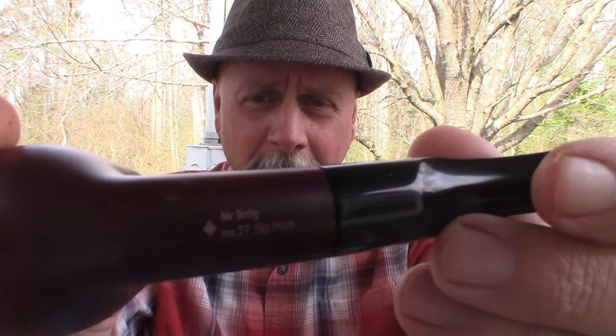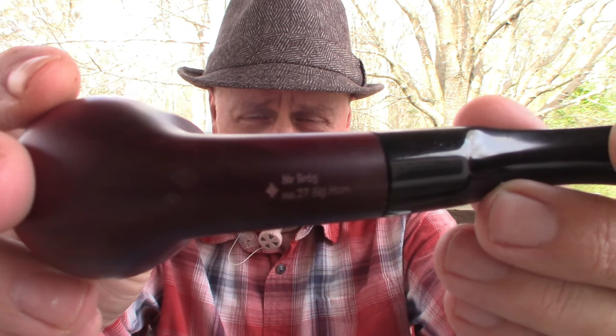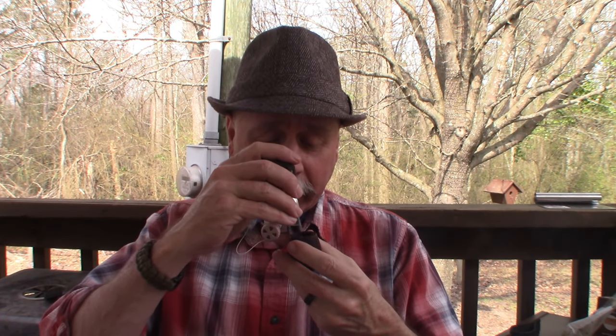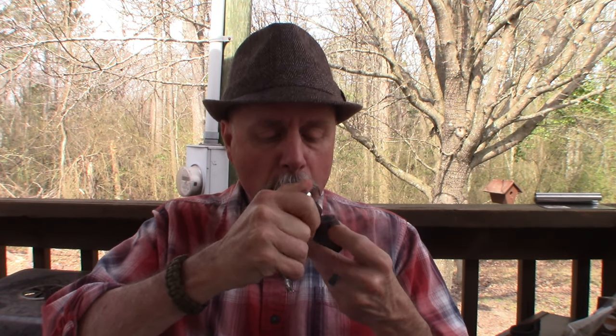On the bottom of the pipe it says Mr. Brog Bighorn number 27 — the model number. That's pretty cool. It's been a long time since I've had a new pipe. You're not supposed to fill it completely up and you don't want to smoke it too hot the first couple of times. Let's give her a light and see what we think. The Nutty Java tastes the same — got a great draw without that filter. I love it. How does it look, guys? I think it's a pretty distinguishing looking pipe.